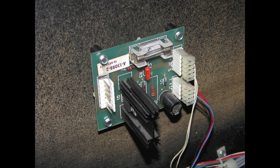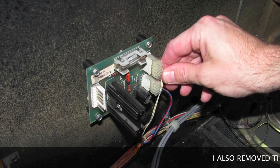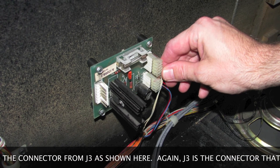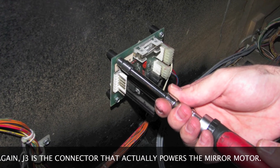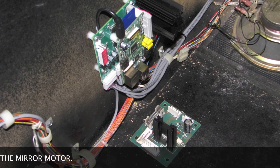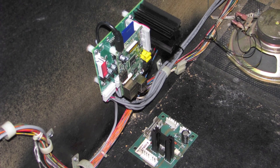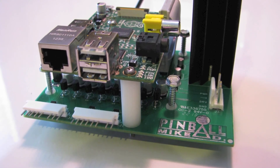Last but not least, it's time to remove the mirror motor's triac board. First I'm going to disconnect the two IDC connectors located at the rear of the board — these are the connectors closest to the subwoofer. These connectors plug into J1 and J2 respectively on the triac board. Once those connectors are removed, I can then use a quarter-inch nut driver to remove the board from the side of the cabinet wall. Now that the triac board is out of the cabinet, I'm going to remove the four number six screws used to mount the board to the cabinet wall. These screws will be used later to mount the new interface board to the cabinet in the same location that the triac board was mounted, so I don't want to lose those screws.